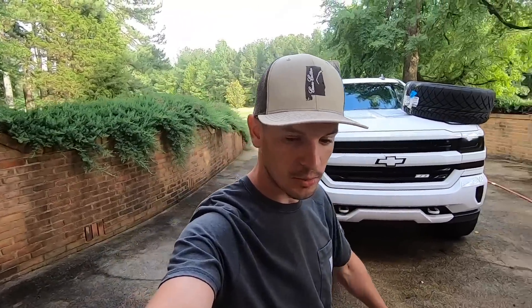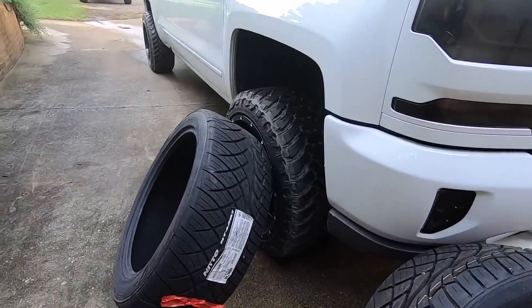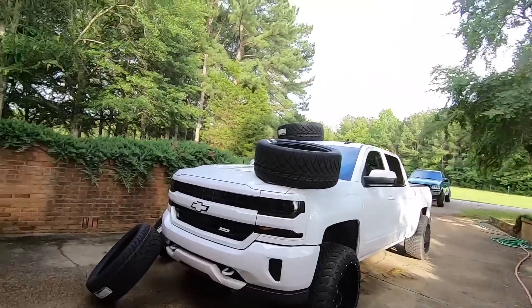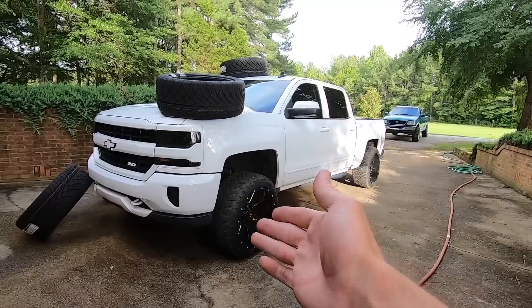I know some of y'all have noticed the 420s being in the basement for six months now. It took quite a while before someone said something, but recently more people have been asking about it. So I figured it was time to address it and potentially time to use them. They are a Nitto 420S, 305-40-22. I guess it's a giveaway since I stacked the tires on Baby Squat — those are the ones I intended to put the tires on.